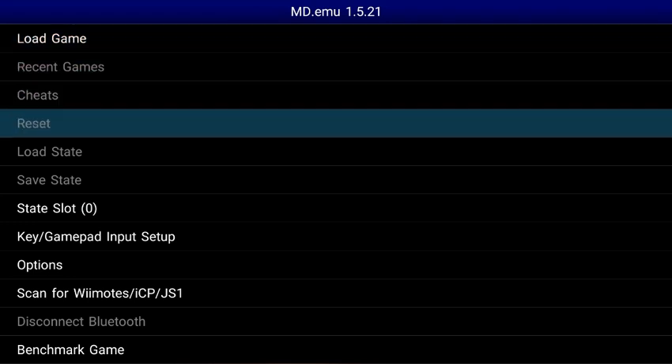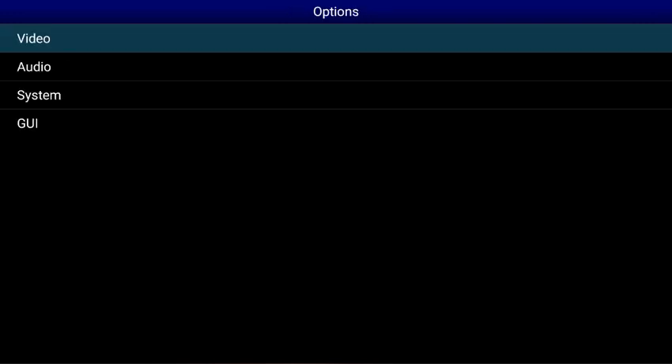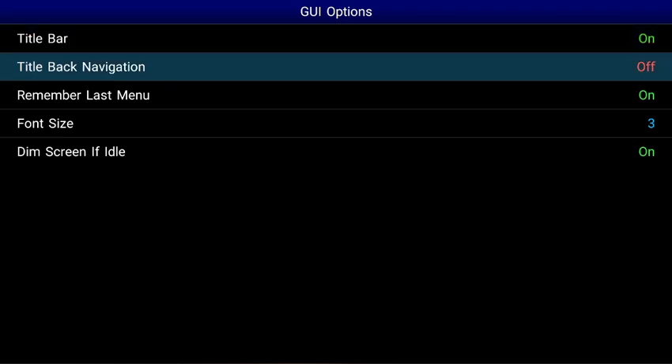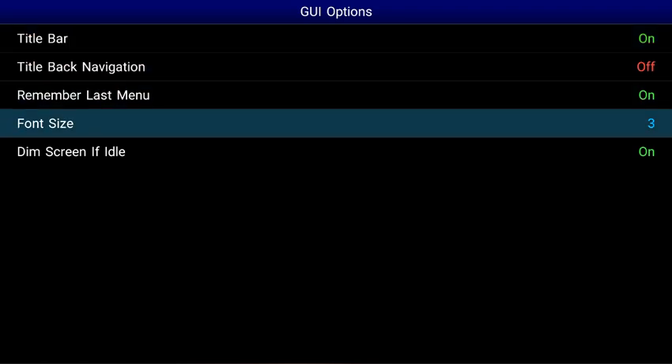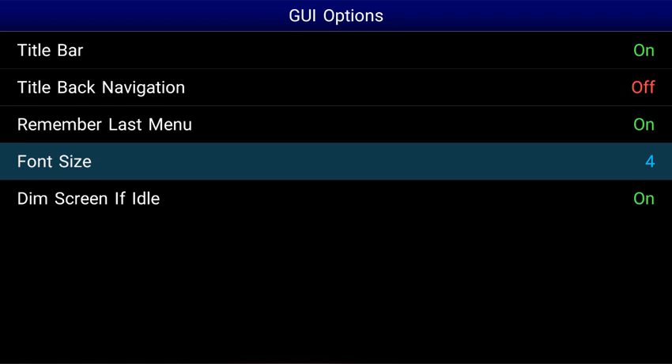The first thing I like to do is go down to Options, open that, go to GUI, and then let's change the font size to something bigger so we can see it better on our television. There we go, that's a lot bigger.